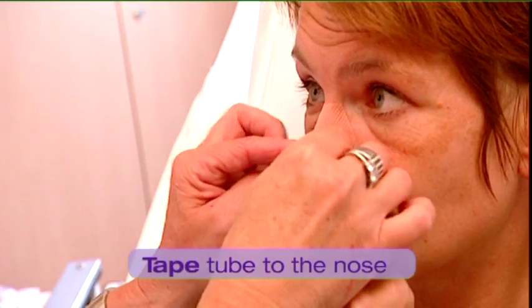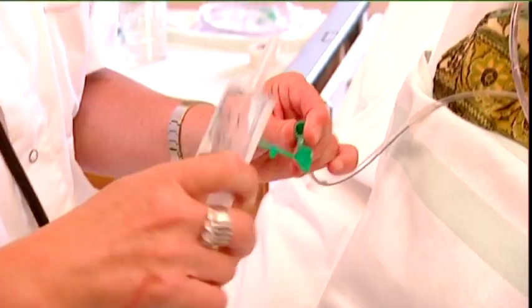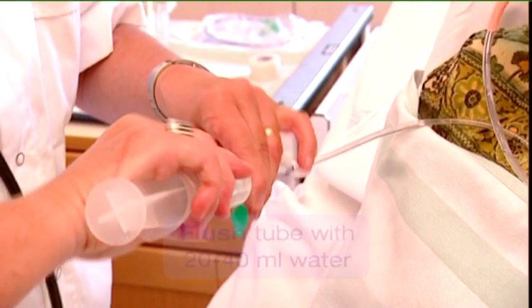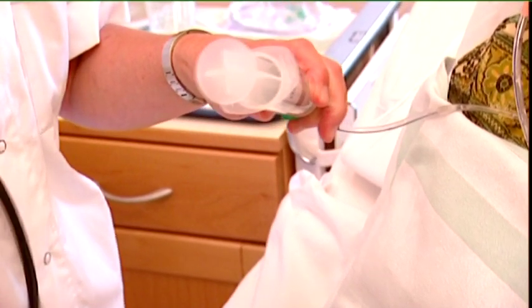Tape the tube to the nose, avoiding compression of the tube against the nostrils. After assessing that the tube's placement is correct, inject 20 to 40 milliliters of water into the tube. This will avoid acidification and coagulation of the tube feed and, as a consequence, will avoid obstruction of the tube.